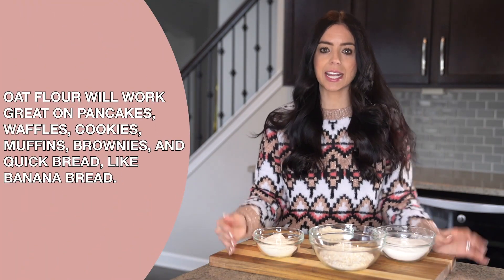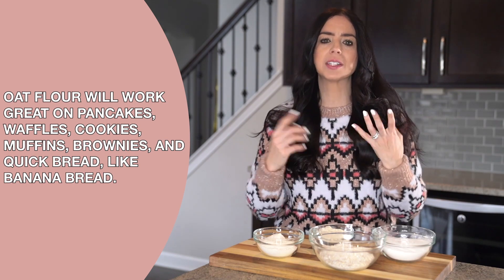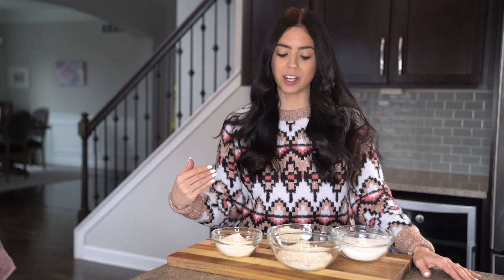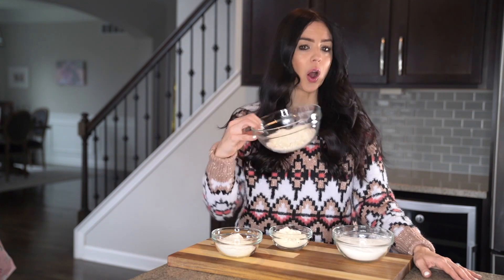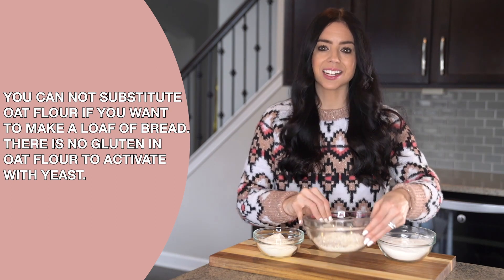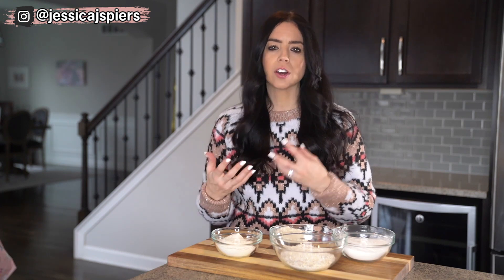Oat flour works wonderfully in things like pancakes, waffles, cookies, muffins, brownies, and any other quick breads you're making in a loaf pan like banana bread. Be sure to check out those recipes below — I have zucchini banana bread recipes and a beautiful carrot honey oat loaf that is delicious. There is one caveat though: you cannot use oat flour in traditional loaf bread because there is no gluten in oat flour to activate the yeast. So oat flour is not a good idea if you're looking to make bread, cinnamon rolls, or anything that requires yeast.